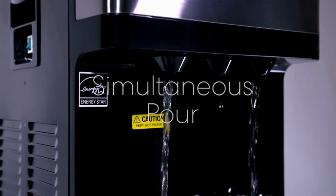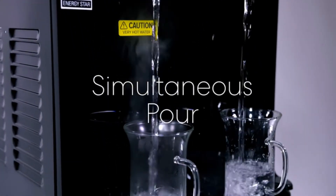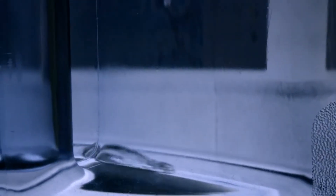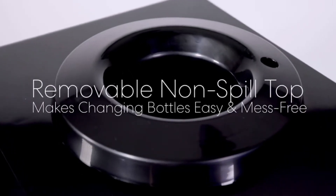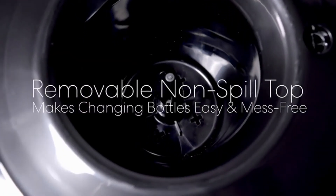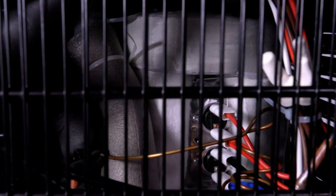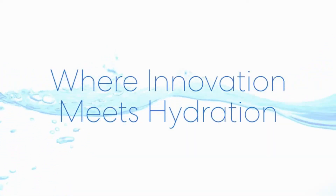This small water cooler is designed to sit on a countertop and will easily fit into the home. It has three temperatures and you can turn off the heating and cooling functions as needed. It has a removable drip tray and a child safety lock on the hot button. It's also Energy Star approved so it won't run up your energy bills.